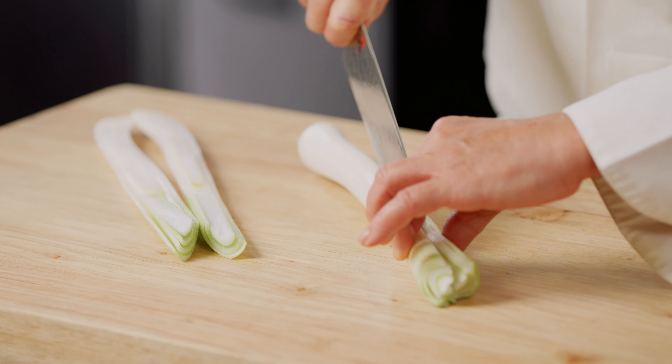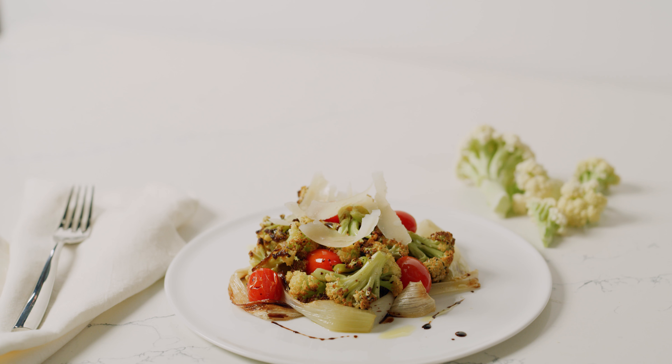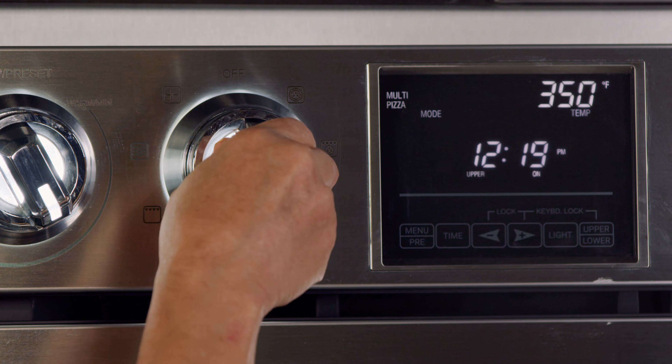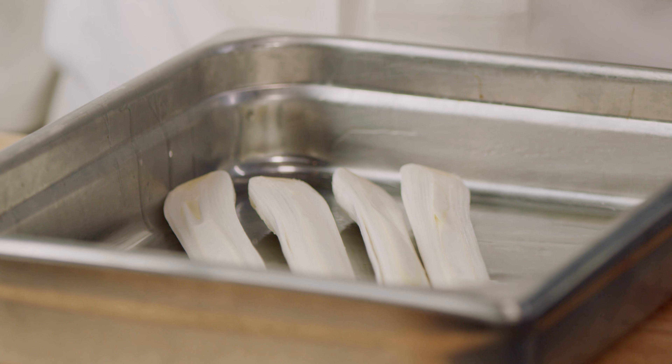If you're bored with broccoli, liven up your menu with roasted Fioretto, Negi and Shaved Parmesan. Fioretto has a subtle sweet flavor and is more delicate and tender than standard cauliflower. Negi is a type of bunching onion and has a wonderful garlic-like aroma and a sweet earthy flavor. This simple dish surprises diners with its fresh flavors and beautiful colors.